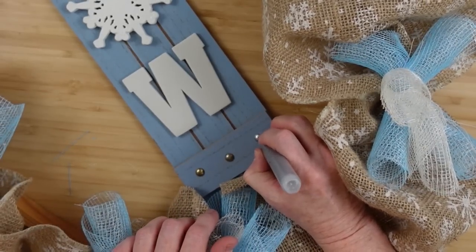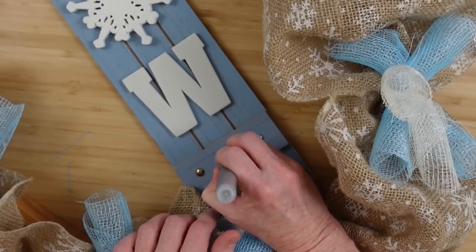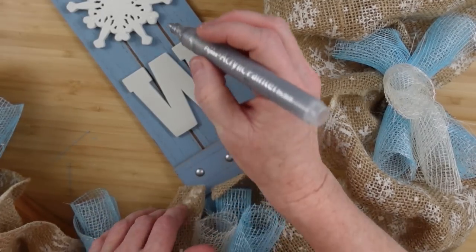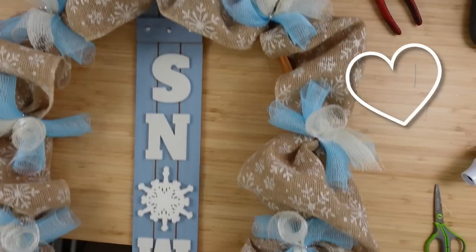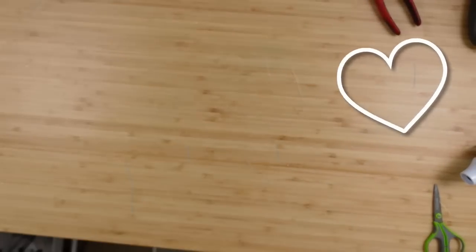Alright, so the little brads on here are like a gold bronzy looking color — really didn't match my theme. So I just took my silver paint pen and went right over the top of them. And now they coordinate. I did the top and the bottom so they all look nice together. And this is very simple — that's it.